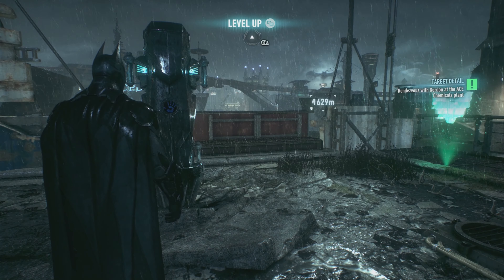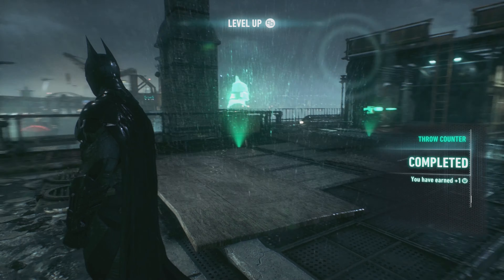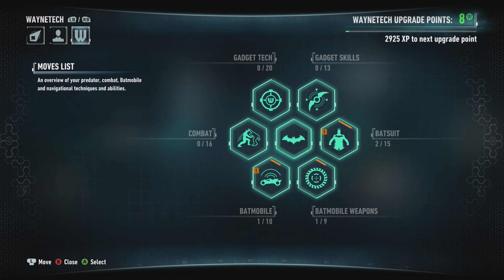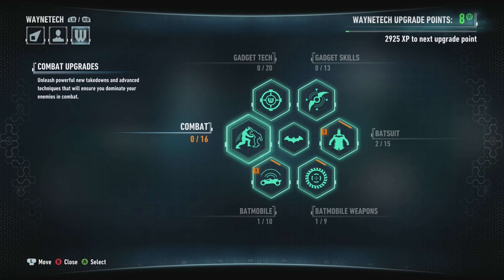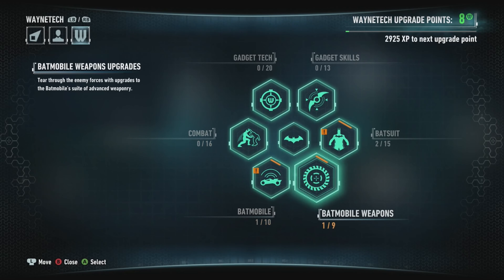Right, yeah guys — so if you're wondering what I've just done, I've basically done all the little simulations around here, just got us a few more level-up points. Rather than you seeing me do all that I've just skipped it — it's only learning how to glide and stuff like that, which we know anyway.